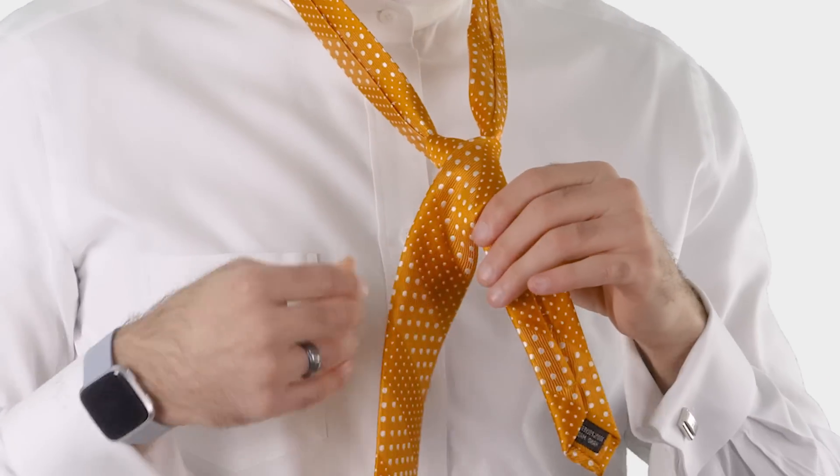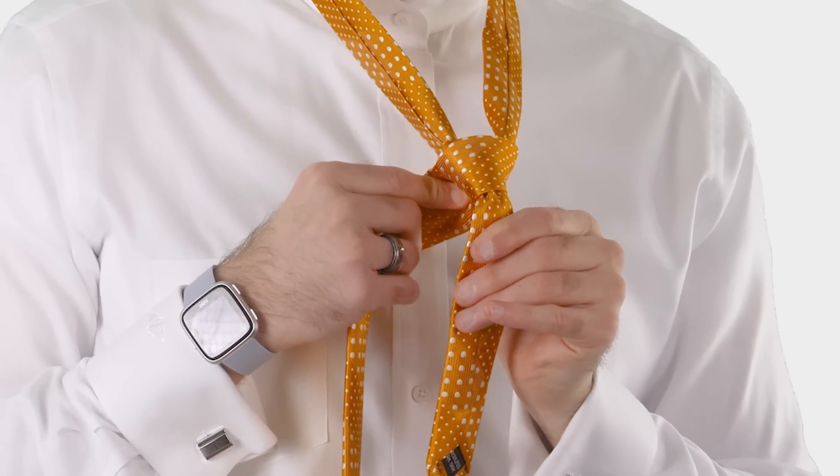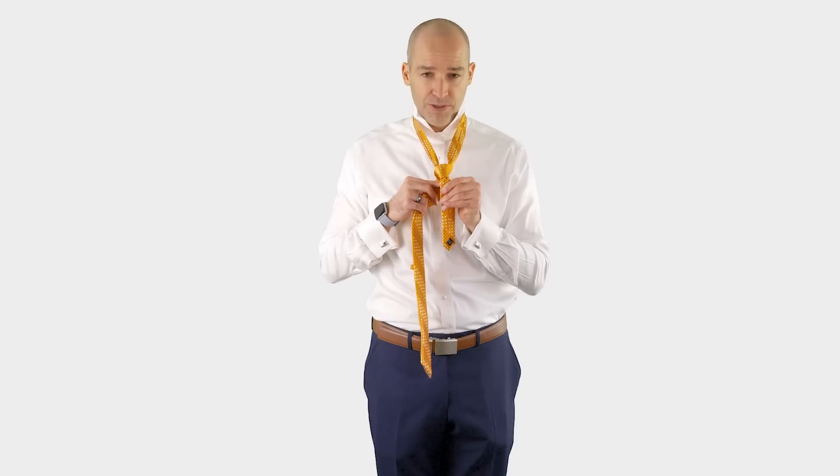You do that by just passing the wide end in front of the knot so far. There's not many steps, so we're almost there.